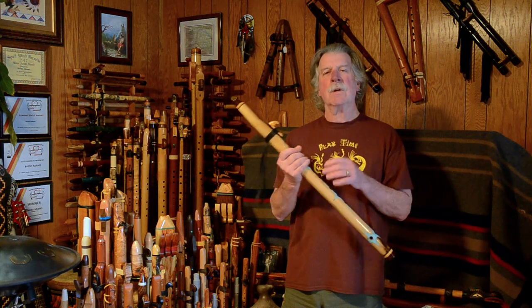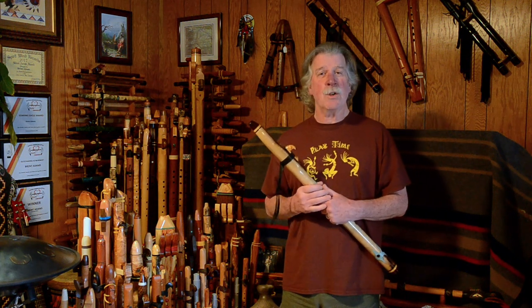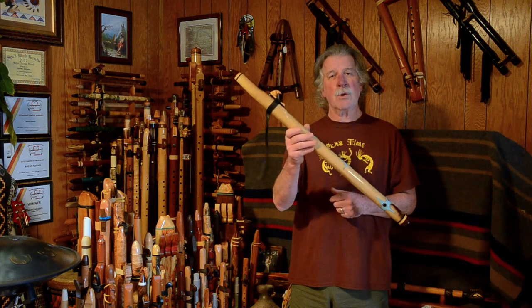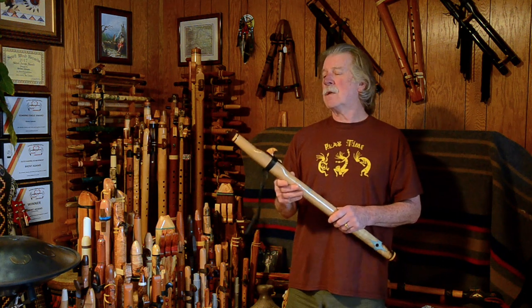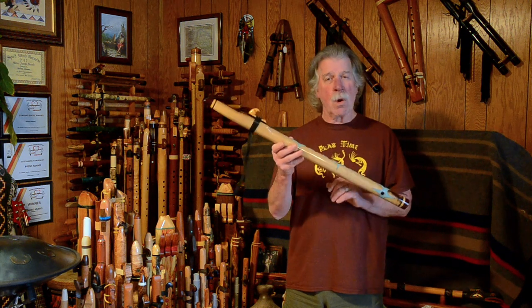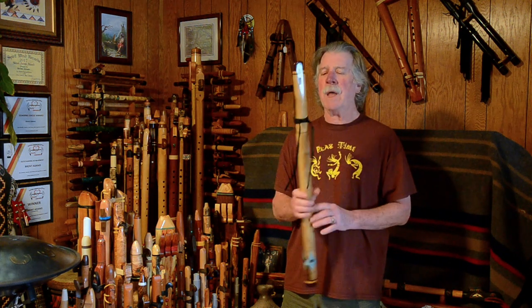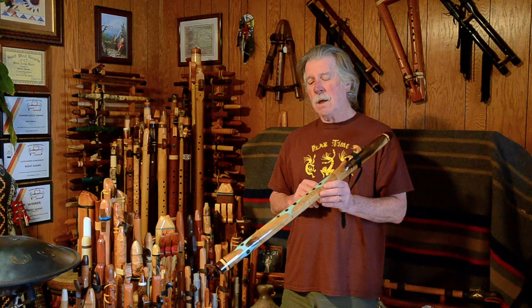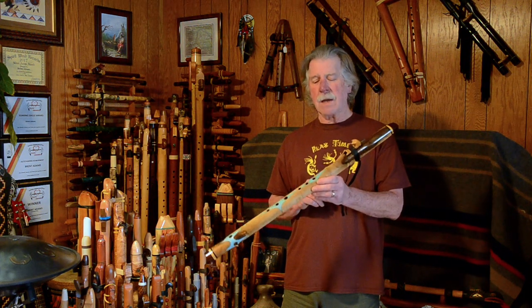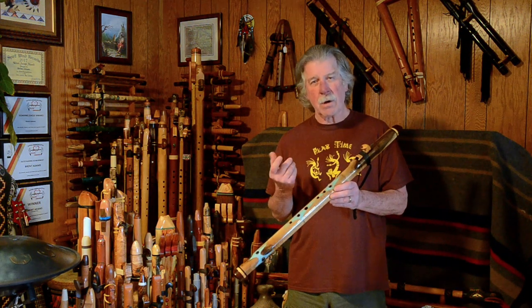Thank you so much for tuning in and watching another flute review. If you haven't yet, please subscribe and click the little bell so that you can be notified the next time I post. Whether it be taking a closer look at a flute from my collection, a music video featuring Native American flute solo or with accompanying instruments, or a tutorial on how to play these amazing, enchanting instruments — they can be very easy if you just play the regular minor scale.